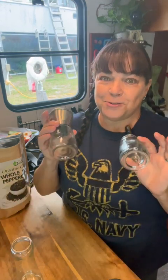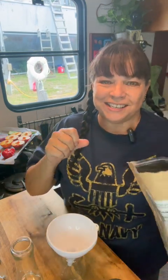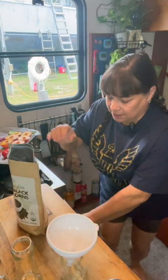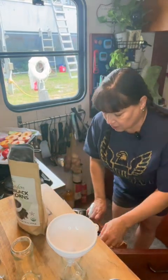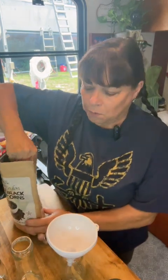Hi! Today I got all new pepper grinders and I'm so excited because my other ones were years old and had really lost some of their sharpness. So I'm very excited to get new ones. I thought I would take this opportunity to talk to you about the three different pepper grinders that I have and what's in them and why.